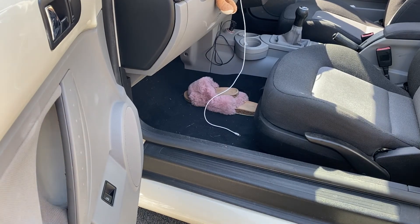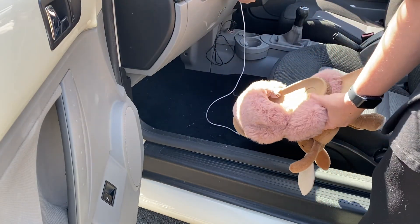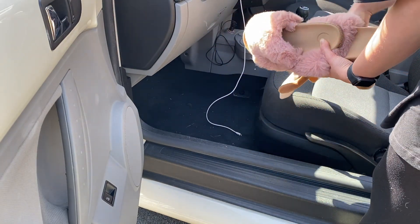I don't really keep anything in my car so it's pretty tidy, it's just dirty. So I'm just going to take out anything I need to: my phone cable, my shoes, the toy rabbit and a little tripod that I keep in there too.